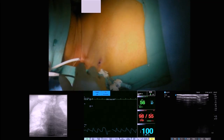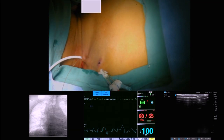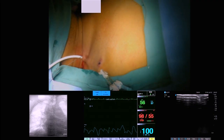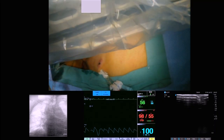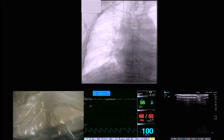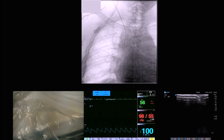Now take the stilette off. We now have an 035 wire going down and we are going to serially dilate — this comes as part of the kit. We are going to serially dilate the track into the internal jugular vein. One of the things we always like to do as we do this is watch that dilator coming in under fluoro — we are watching the dilator, though unfortunately we are also watching our hands. We dilate once, then change out to the next size dilator.